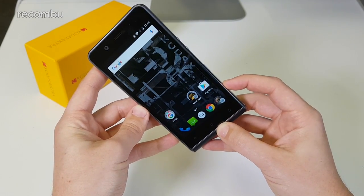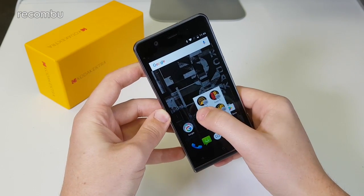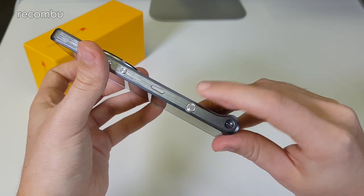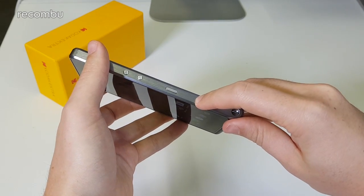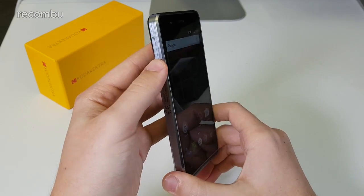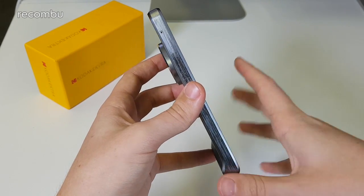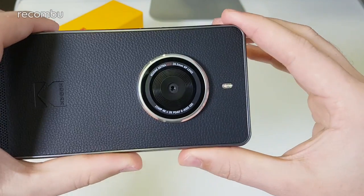All the buttons feel nice to press. This shutter button will quick-launch the camera — it's a dual-detent shutter button so you can half-press to get a focus point and then fully press to take the shot. You've also got the power button and volume controls on this side, and just the SIM tray and micro SD tray on the other. It's a 4G phone; it takes micro SD cards and has 32 gigabytes of built-in expandable storage.